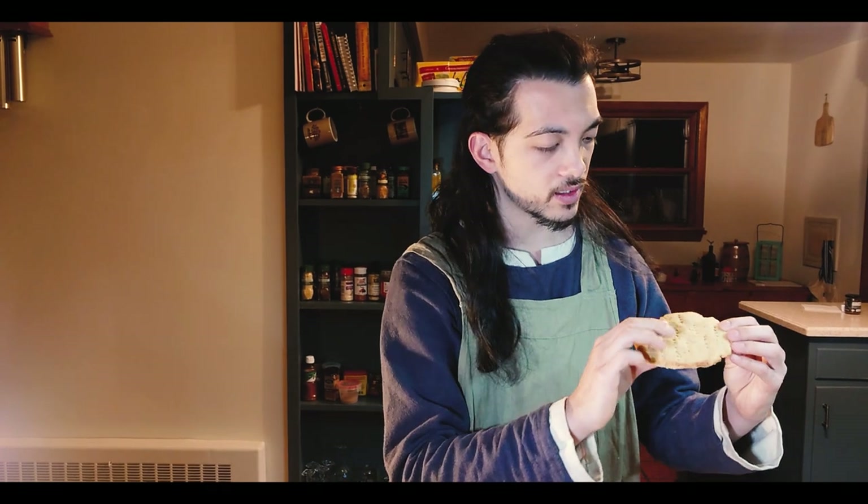So here they are, fresh out of the oven. They're a lot softer than I thought they would be based on the picture — I was thinking this would be something like a hardtack, very dense — but they're nice and moist on the inside. Nice and crispy on the outside and very, very moist on the inside. It is like eating mashed potatoes that have a little bit of crunch.